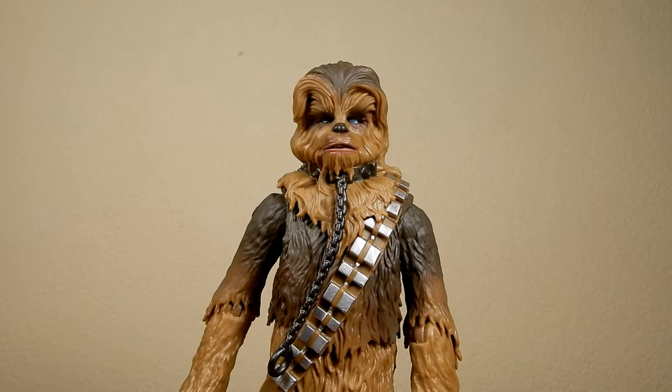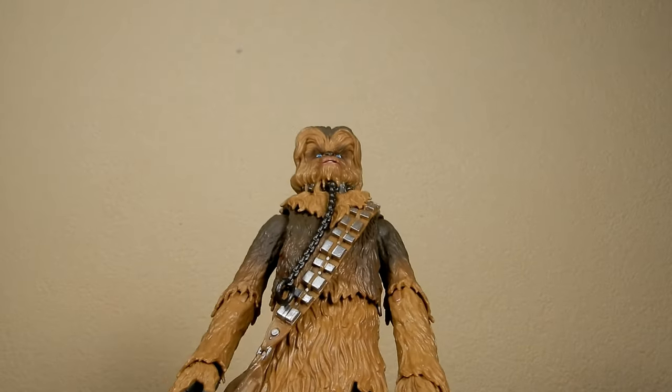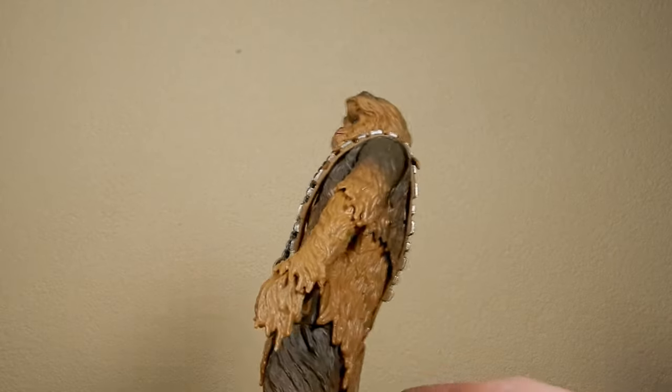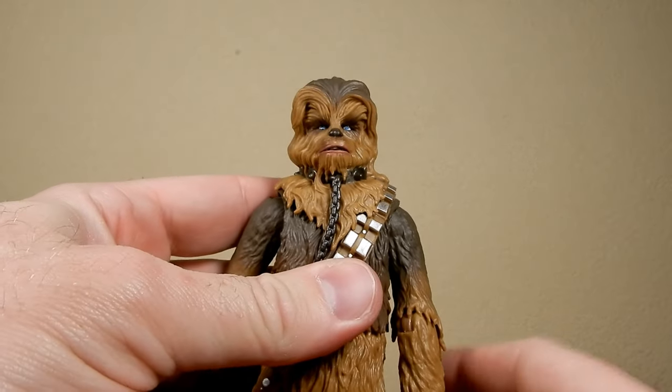For the most part the figure is a complete repack of all the other Chewbaccas that have come before. There hasn't been too much difference between them — the sculpts have all pretty much been the same. There's some variation in paint between them; some are a little bit darker, some a little bit lighter.